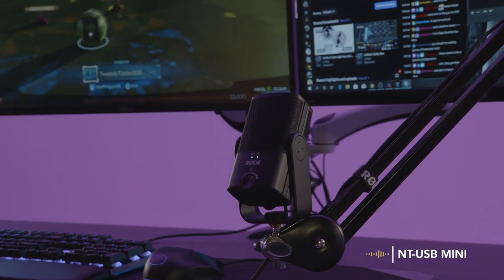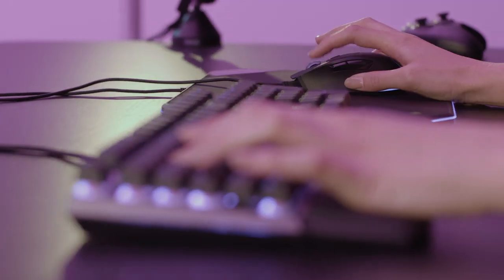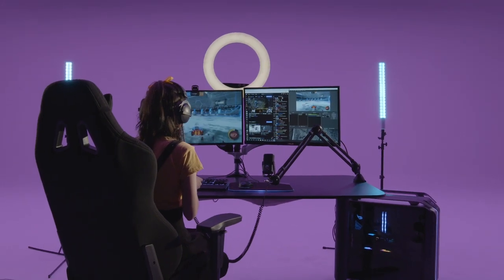Now aside from a set of headphones for monitoring your audio, no other equipment or cables will be necessary to start recording. And as you can hear, the result is professional sounding audio that's incredibly easy to set up and will sound great in a huge variety of situations. Whatever content you're creating, the NT-USB Mini will easily take your audio game to the next level.